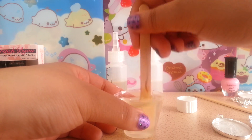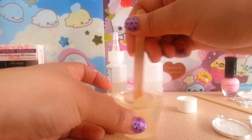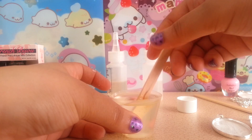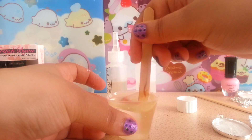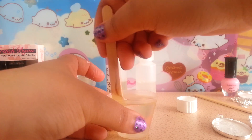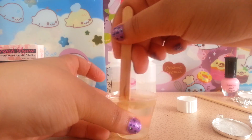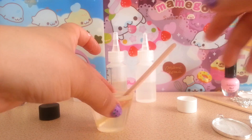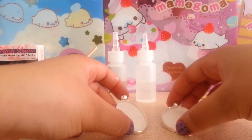I used my heat gun to heat it up a little bit. It's good to put the bottles in a little warm water before you start mixing — that way you will have fewer bubbles and it will mix better. As you can see I still have a few little bubbles, but I'm going to put this to the side and start laying the stickers in.